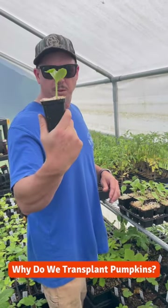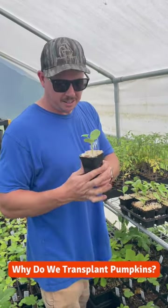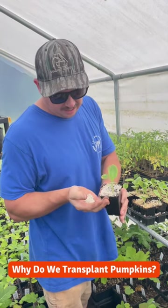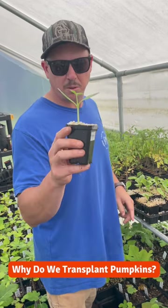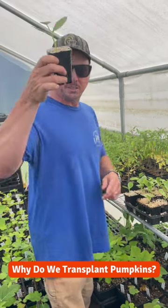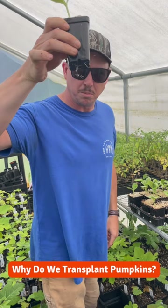So these are some Seminole pumpkin transplants that we've got here. These have been planted about a week or so. Not quite ready to put in the ground — just getting a true leaf on there — but it won't be long. We can stick these puppies in the ground; already getting some roots coming out the bottom there.